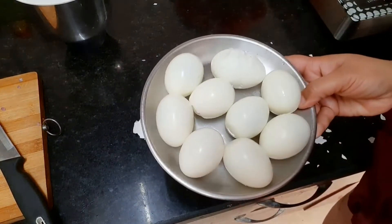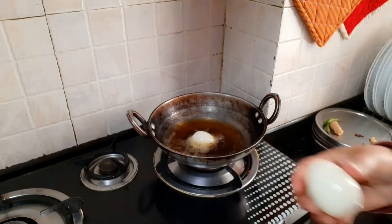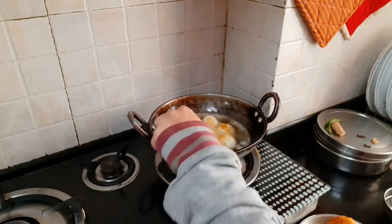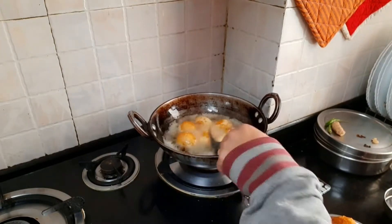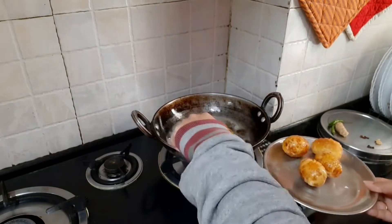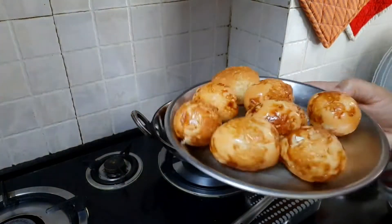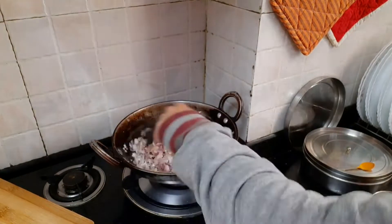I have put all the eggs in the oil. You can prick them with a fork. The eggs have become a little brownish. I have removed the extra oil and we will fry the onion in the same oil.